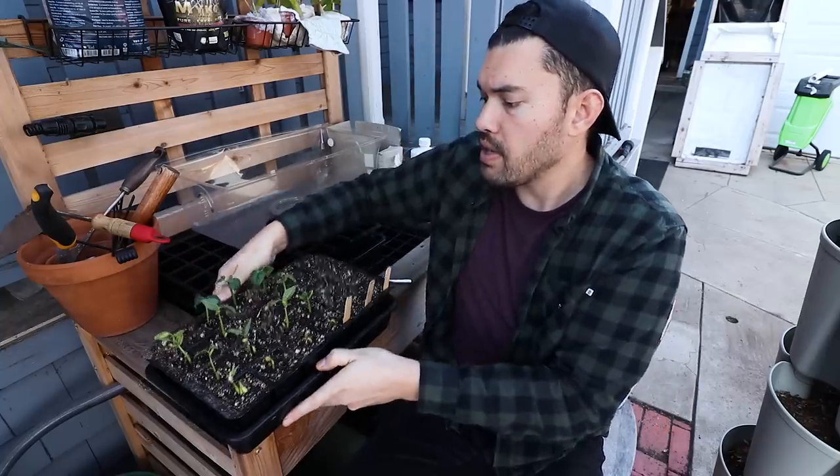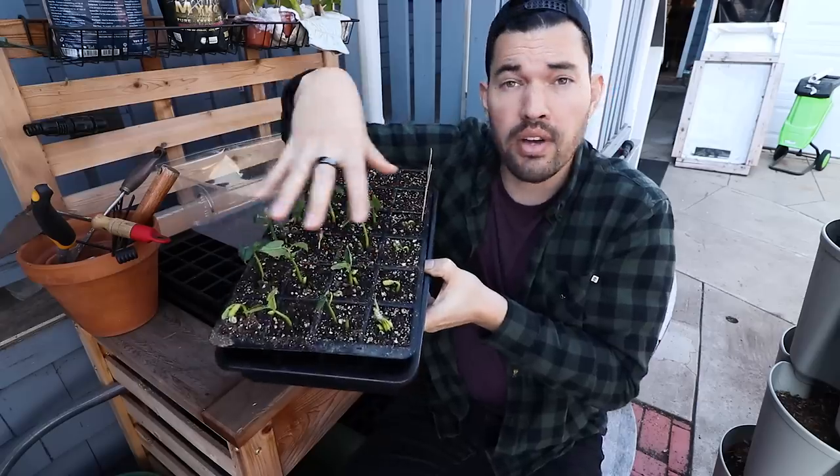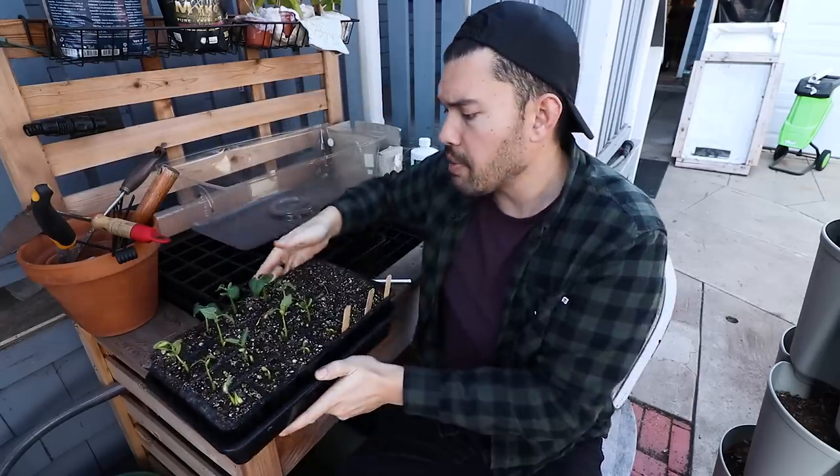Every single one of these tray inserts has come up, and the ones that haven't are about to. Perfect germination, really healthy looking. You want to transplant them relatively early because beans have kind of a weird settling-in period where they start to yellow until they kind of connect to the overall soil structure and really start pulling nitrogen from the soil. When you transplant your beans, you can often find that they yellow for the first week or so afterwards, and I find that to be somewhat normal. Once their root system really establishes in the new home, they're going to be completely fine, especially if that soil has a decent amount of nitrogen.